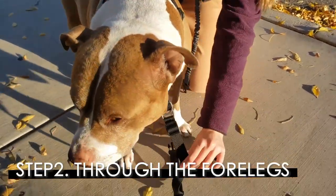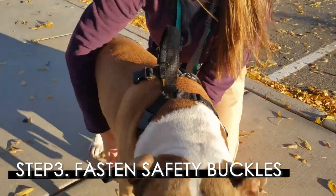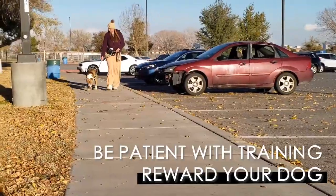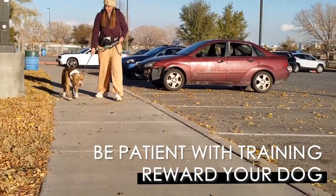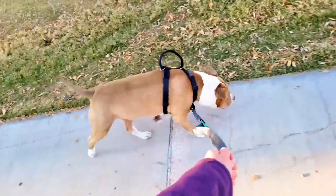Next, we're going to pull this front strap through the front feet and around the left side and the right side. Practice walking your dog on your side and be sure to reward them with some treats when they walk nicely. With some patient training, both you and your dog will love this harness.